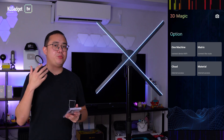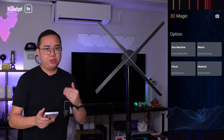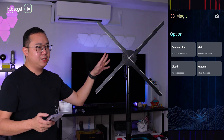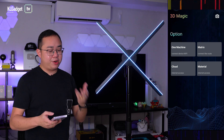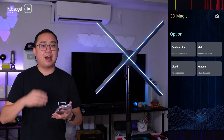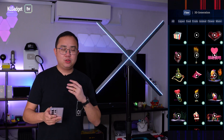The Suprap Holo P65 uses its proprietary app called 3D Magic. You connect to the fan like any other hologram fan through Wi-Fi Direct. You get four options: one machine, used when connected via Wi-Fi Direct; matrix mode, which combines several fans into a holographic wall; cloud mode, which connects to the Suprap Holo cloud service so you can configure the device remotely; and a material button that gives you access to a whole library of 3D content — probably the most amazing part of the P65.